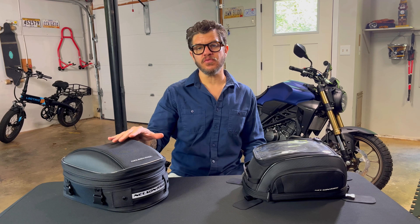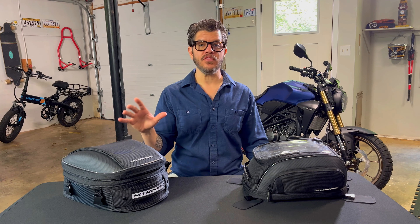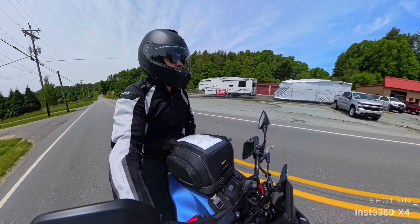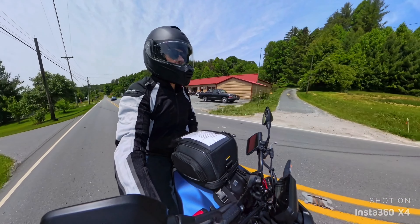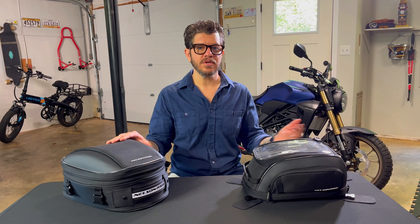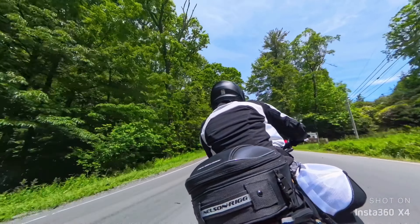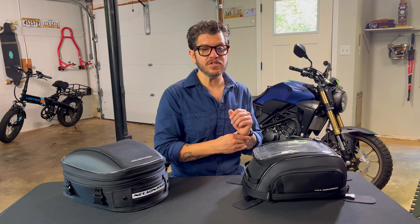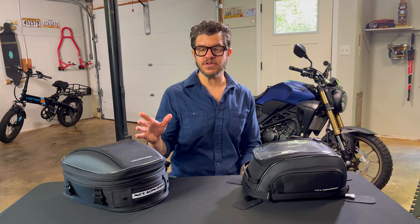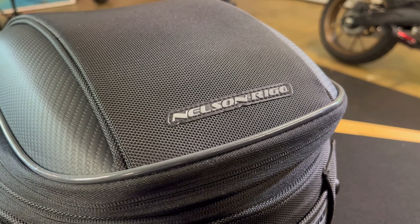Overall I think these commuter bags from Nelson Riggs are very tough, they have a really nice construction, and I think they're very versatile. I was shocked at how many groceries I could fit into these two bags, and it also just makes your bike that much more versatile. You can run errands with it, you can take a camping trip or a long three-day ride and you're going to have plenty of storage for whatever you need. I also love that the manufacturer put a lifetime warranty on the bags — to me that means they believe in the product.